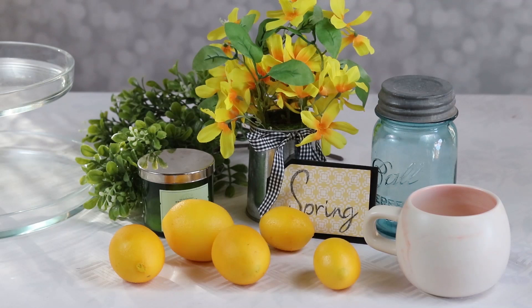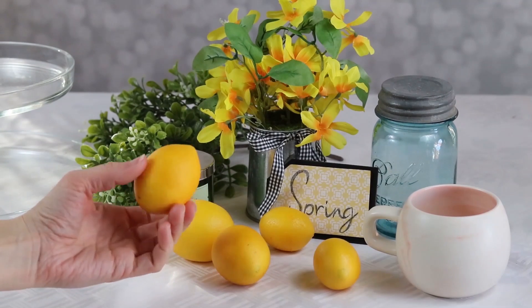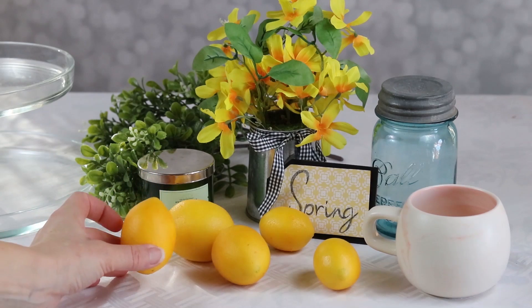These are the items that I'm going to use to style a two-tiered glass tray for spring. These lemons are on my mantle this summer also. These are from Walmart and they're decent quality and they're going to bring a good pop of yellow to this tray.